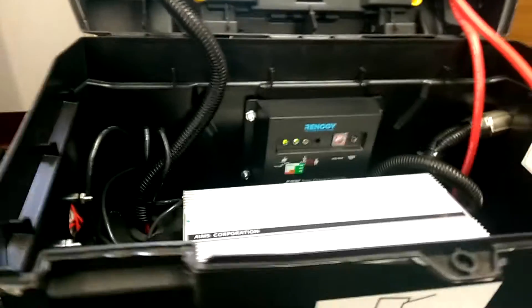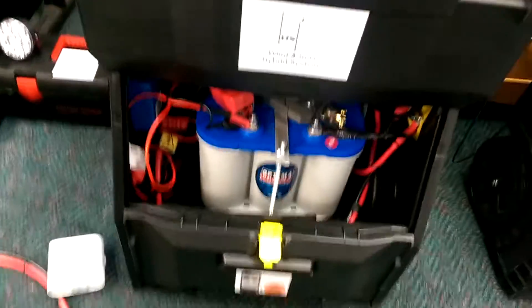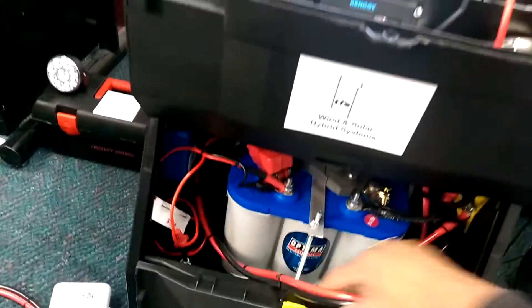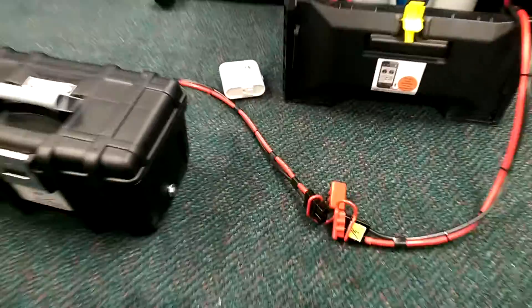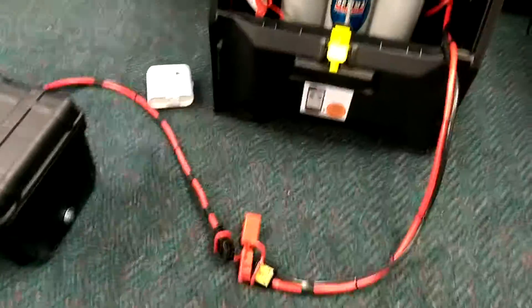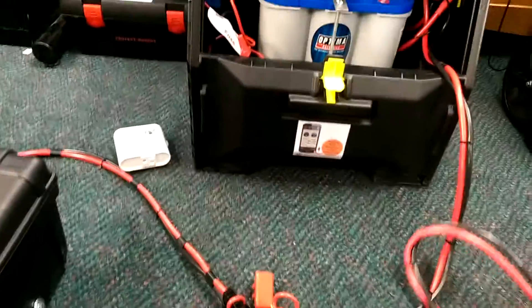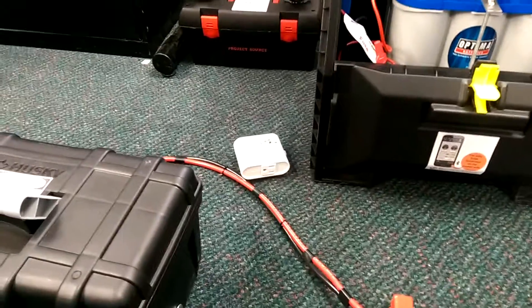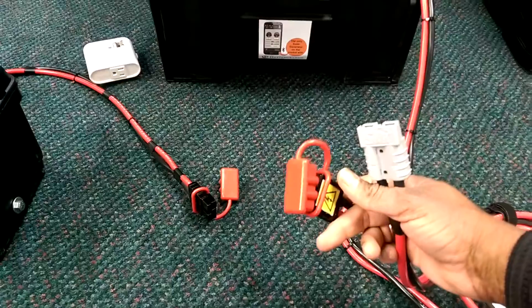If you're outside in an emergency and want to use the umbilical cord or the Quick Connect, you can open it up and place the Quick Connect. The Quick Connect can actually go to a separate battery. You can also add the Quick Connect to a jumper cable scenario. Take it loose, place the Quick Connect in there, and that's operational.